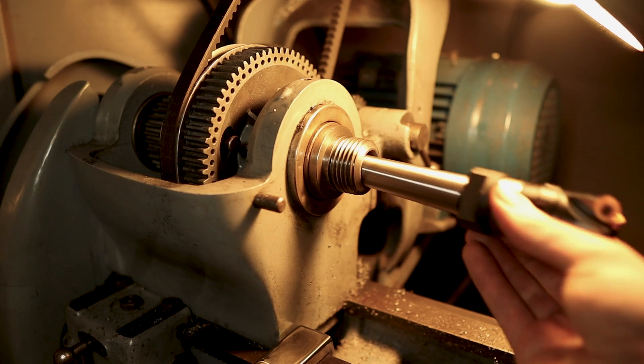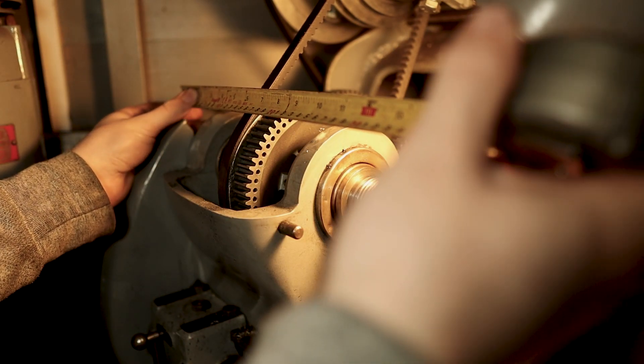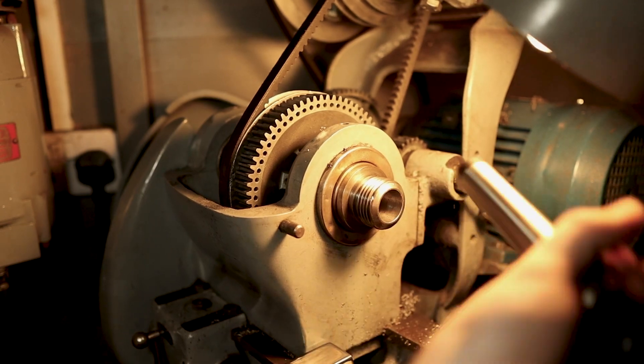A drawbar like this allows you to use tools like end mills and face mills to do milling work in the lathe. I've made the spacer longer so that it sticks through the housing — this is so I can still use it with the belt guard closed, but most of the time it will just stay open.